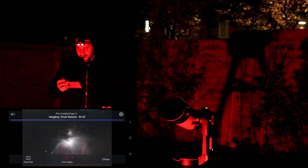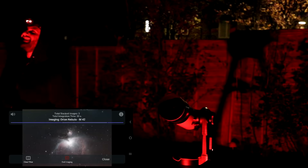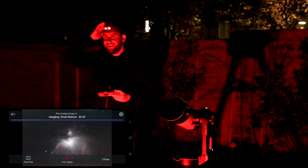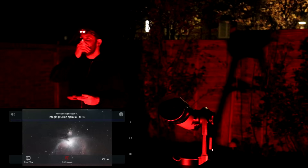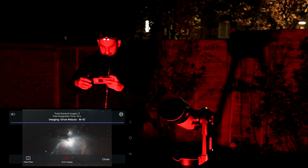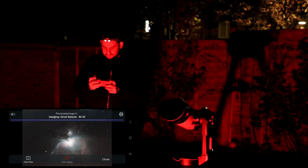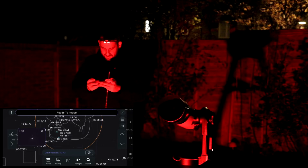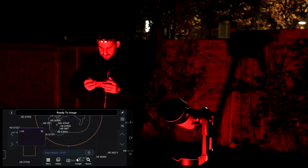Oh my goodness, that is so cool! Look at it — I know it's doing the work and it's got AI in it and all sorts, but what the hell! I don't even feel bad about missing the framing because I can just move it. The imaging box could be a little easier to see, but that sky chart is awful to look at.